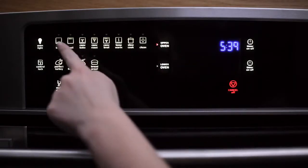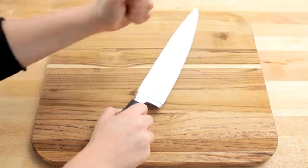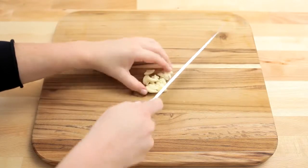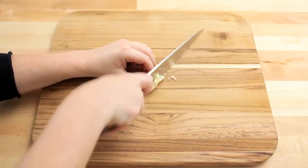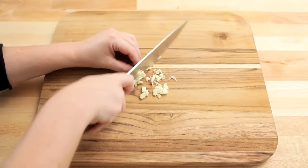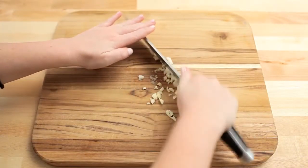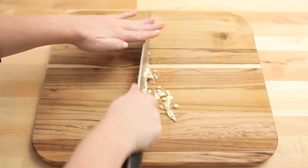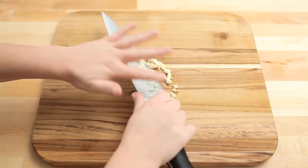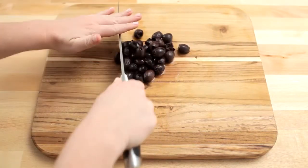Preheat the oven to 450 degrees Fahrenheit. Place the garlic cloves under the flat side of the knife and smash to crush. Run the knife across the garlic cloves to mince. Roughly chop the kalamata olives.